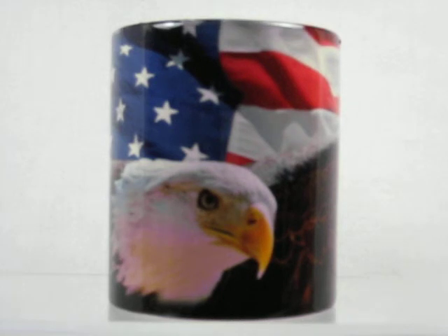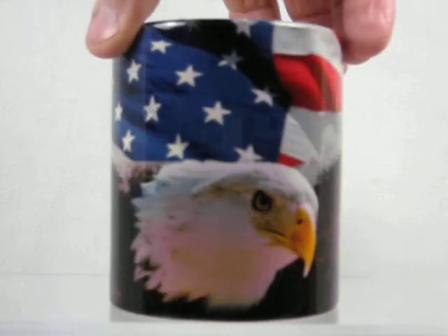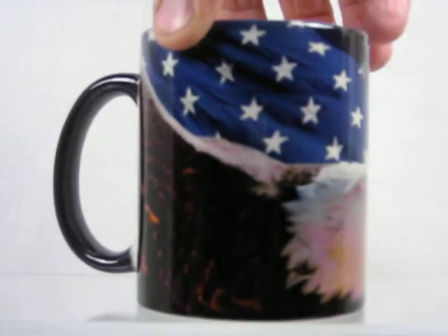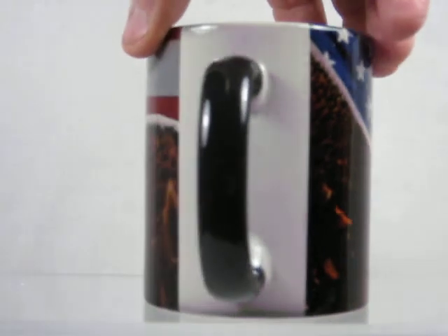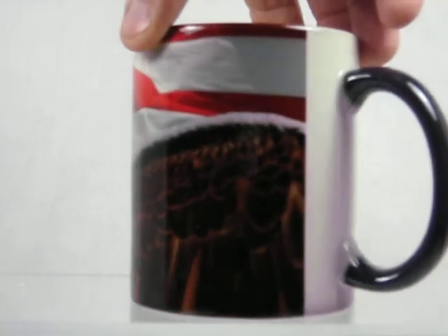Hand wash. These cups will last for years. Now, turn the cup so you can see the full image on it. There's an inch and a half on the back, on the handle, where there's no photo.